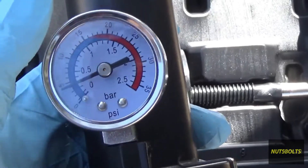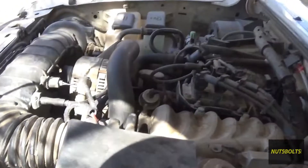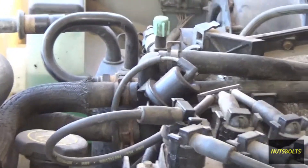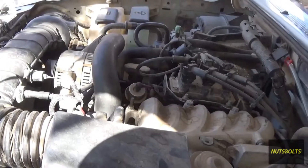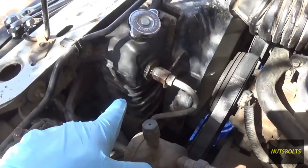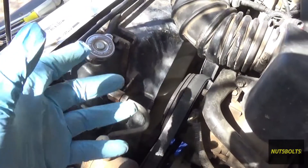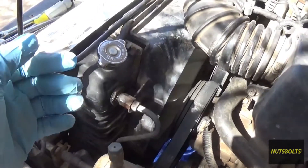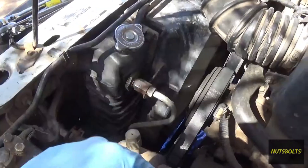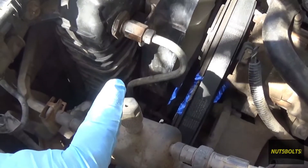You pull the plunger and it starts pressurizing the system, and you can watch the needle to see the drop — if it starts dropping, you have a leak. I bought this tool because I originally saw a leak at the heater bypass valve. Once I replaced that, the leak moved on to the radiator. What happens with this kind of stuff is that since it's a pressurized system, the weakest link goes — that's what happened here.